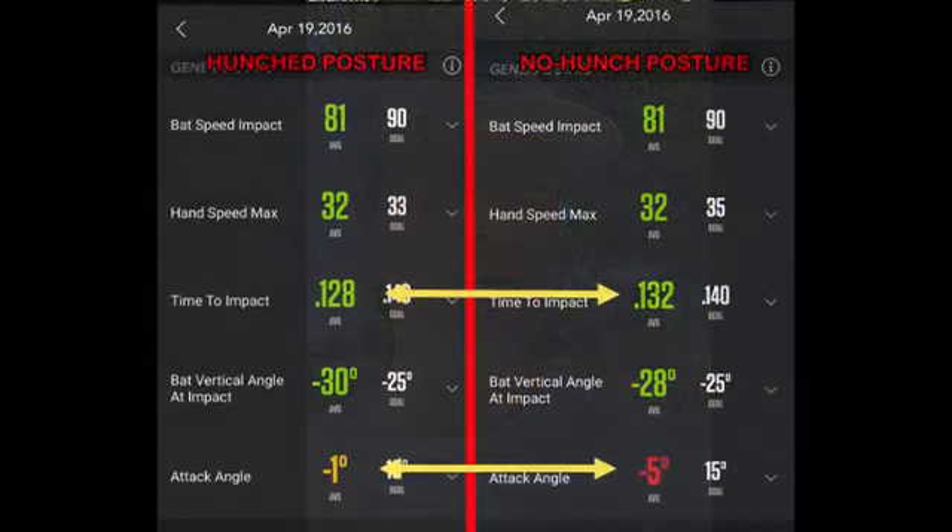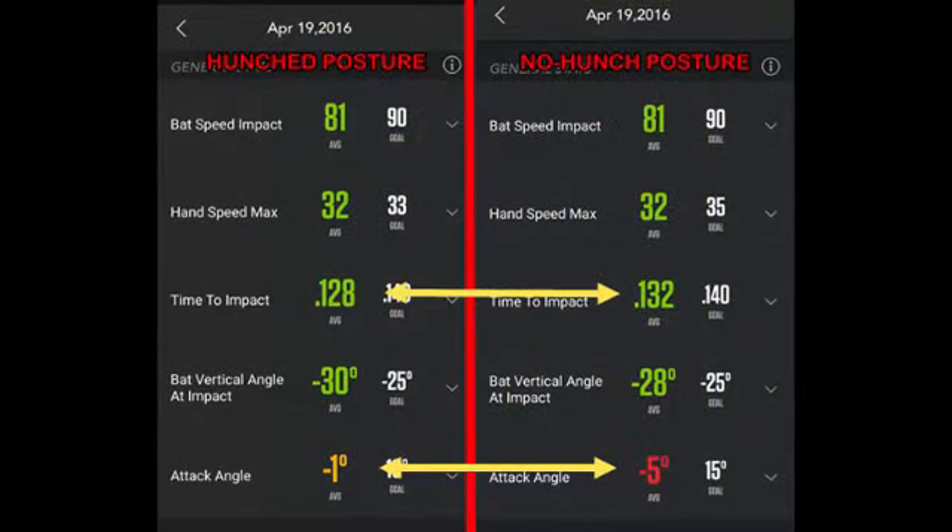The jury is in answering our question of whether taking the curve out of our lower back or having more of a hunched posture boosts average bat speed better than maintaining the curve in the lower back. Bat speed at impact was 81 mph for the hunch and 81 for no hunch. Hand speed max was the same at 32 for both. Time to impact for the hunch was 0.128, much shorter than the no hunch at 0.132.